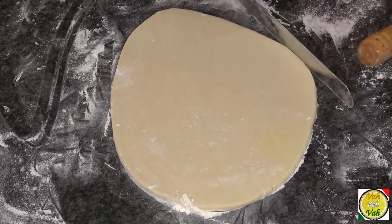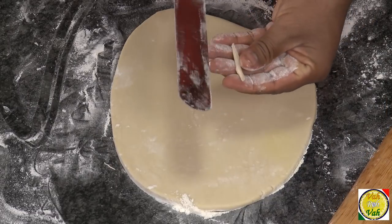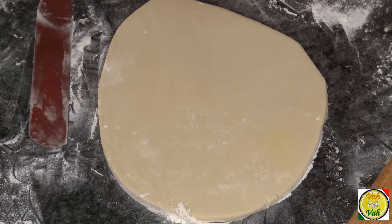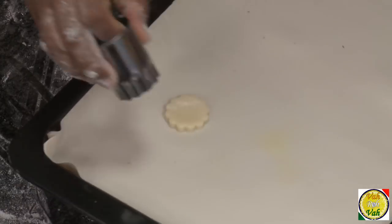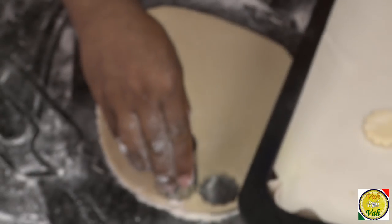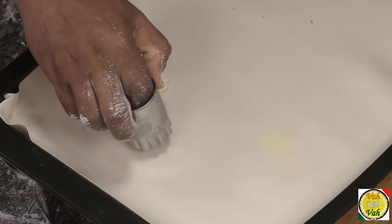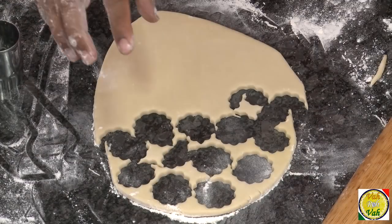Cut it and check the thickness — it should not be too thin and not be too thick. Run the palette knife underneath so it won't stick. Now take a cutter, cut them out, and put them on the tray. I've cut about 60% of the dough this way.